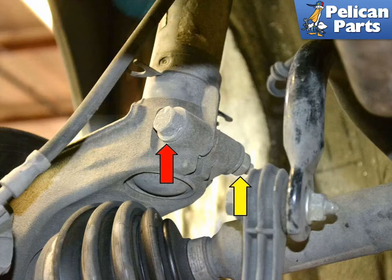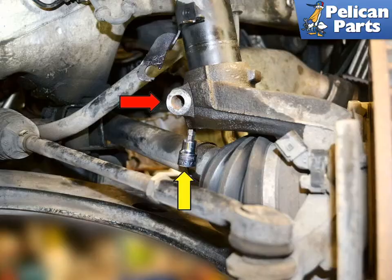There is an 18 millimeter nut (yellow arrow) and bolt (red arrow) that pinch the strut into the top of the housing. Use two wrenches or sockets and remove the nut, then slide the bolt out of the housing. With the bolt removed, spray the area between the strut and the housing with some penetrating oil.